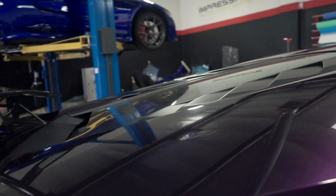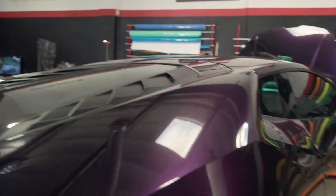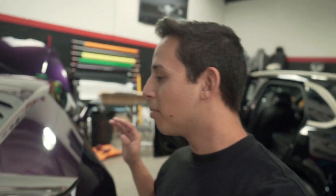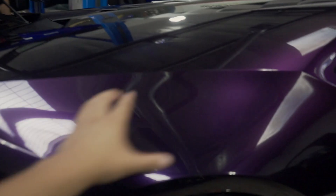So what you guys just saw is that you're actually able to polish this vinyl. We played a clip showing the before — all the scratches that were on here — and then the after clip. As you can see, you can polish this just like regular paint and it gets rid of all those annoying scratches. Now if you guys are going to attempt to polish the car yourself, make sure to have a DA polisher, use a foam pad, and make sure it stays on low speed — otherwise you will tear through the vinyl.